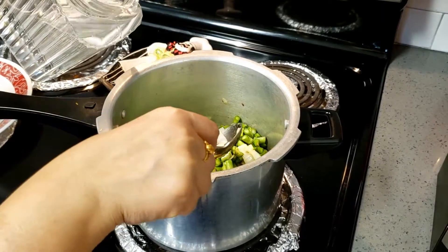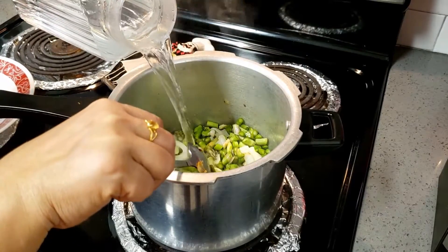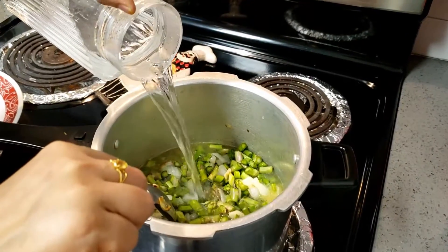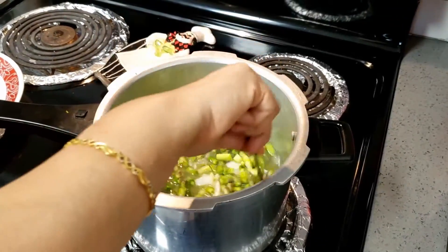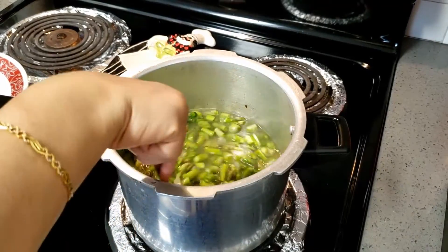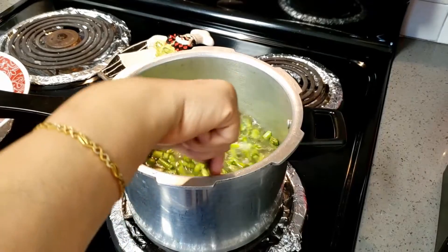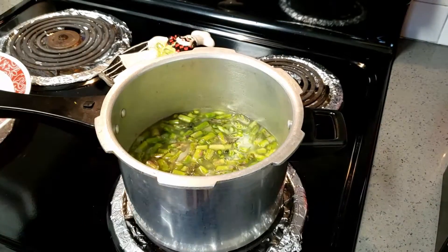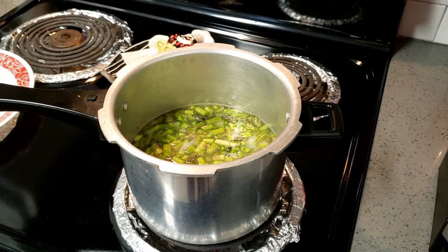I am adding asparagus and water. The amount of water is your own choice — however much you want. If you like the soup very light and thin, adjust accordingly. I like it a little thick, not too thick. These are all the ingredients. You can just pressure cook it — I am going to cook it in the cooker.